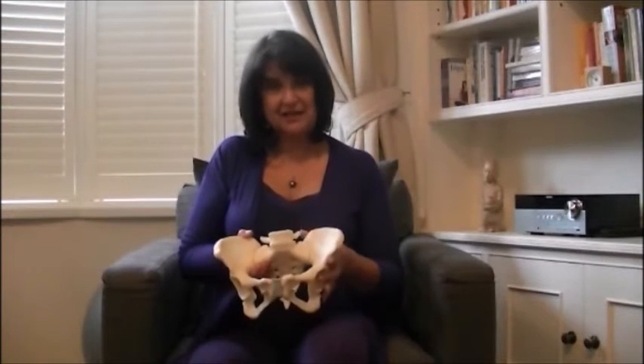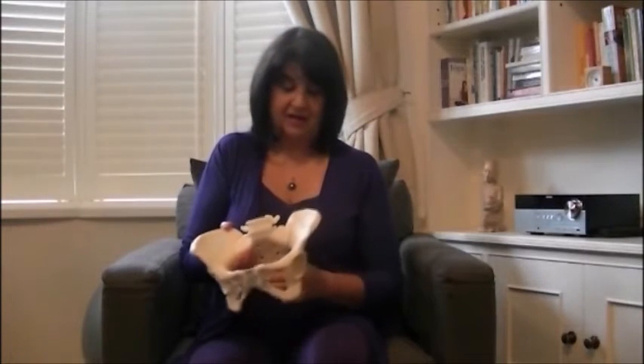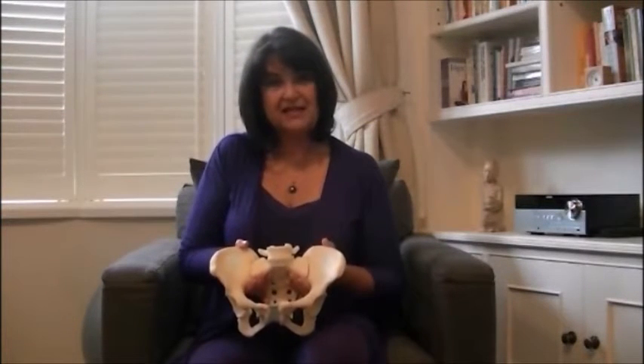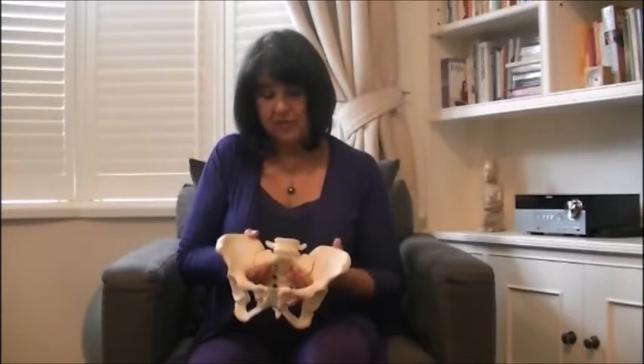I'm going to use this plastic model of a female pelvis. These are easy to obtain and it's a fantastic teaching aid for birth educators.